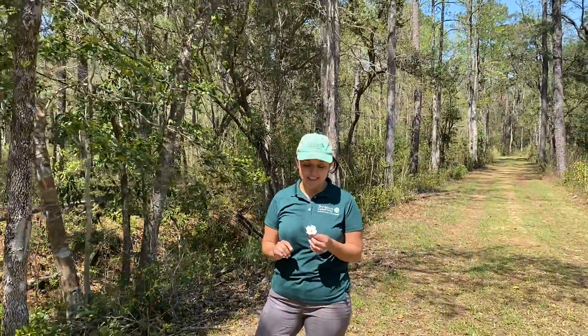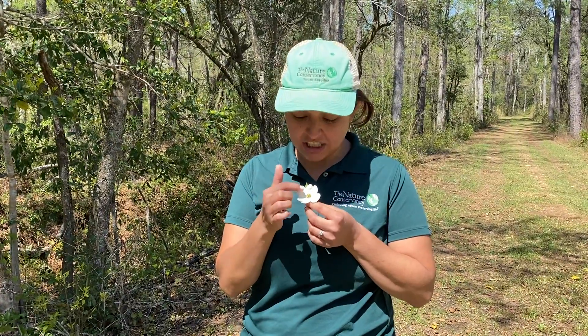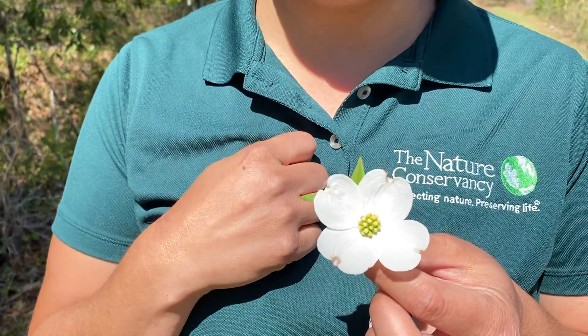But there's a secret to the dogwoods. While this might look like one flower, it's actually several flowers in the middle that just haven't opened yet at this time of year. And these that you might assume are petals are actually modified leaves. So I'm actually holding flowers, not a flower.